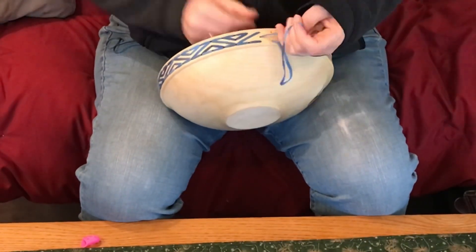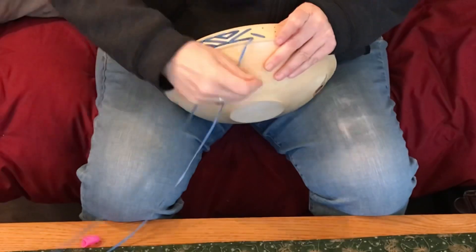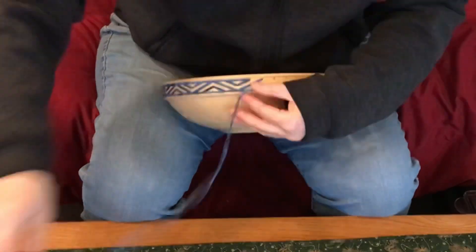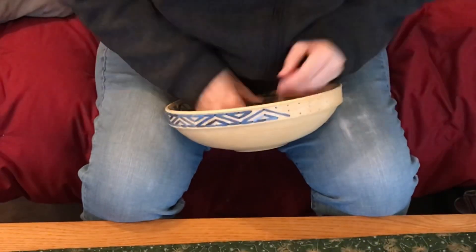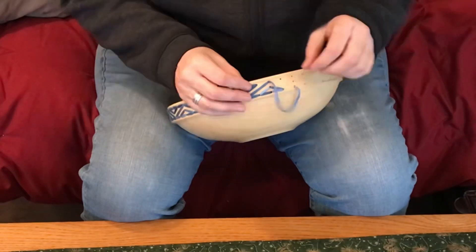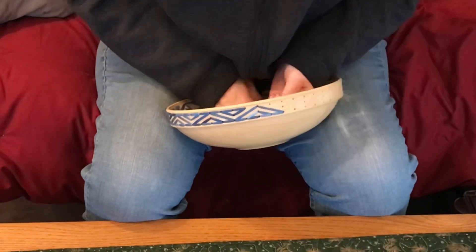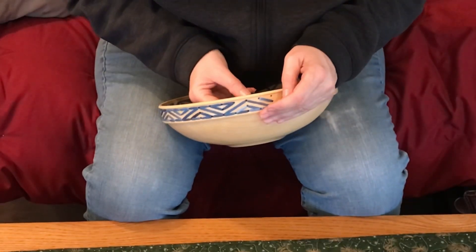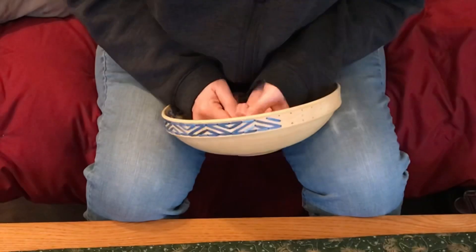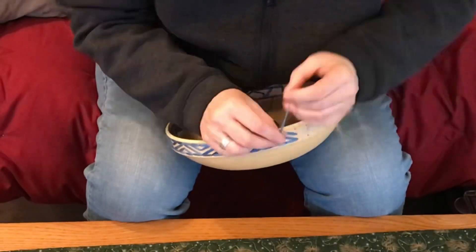This is a flat ribbon kind of yarn, dyed with a gradient blue, so it's all the same roll of yarn but it's going to have different shades, which is really pretty cool. It is very fiddly, partially because I don't know what I'm doing - this is the first time I've ever done this. I'm sure there are way more efficient ways to do the sewing as far as the pattern goes, but I just did what I needed to do to make it work right. Because this yarn is flat, I had to make sure that when I pulled it tight it was laying flat against the wood - I didn't want any twists in it.